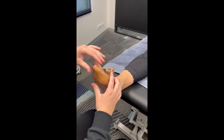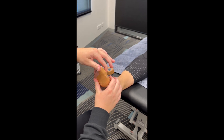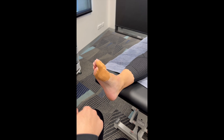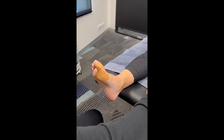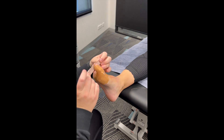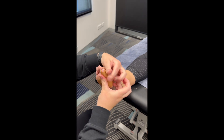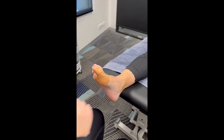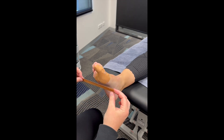This should then stop the toe being able to go too far backwards. Then just holding it all down with a strip around the big toe, and another anchor underneath.